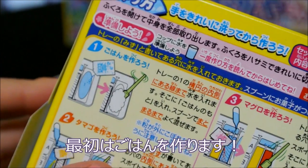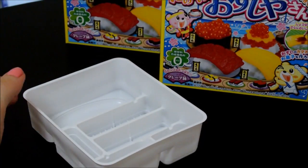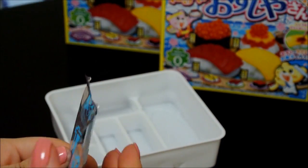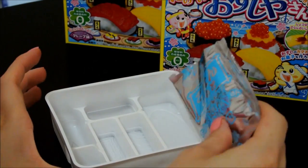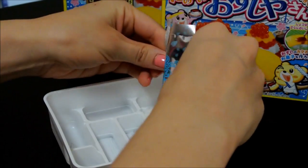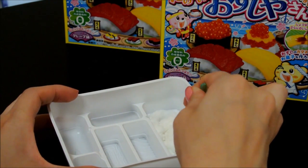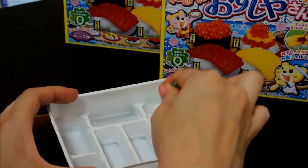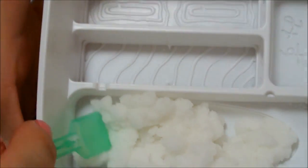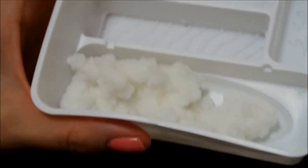The first step is to make the rice. We're going to put some water into the tray. There we have our rice. Oh my god, this smells amazing! It smells like a HiChew candy. I cannot wait to eat this.